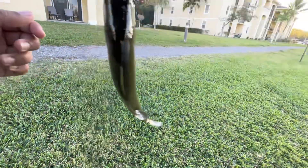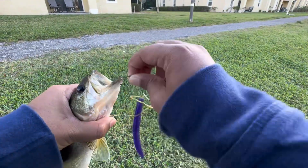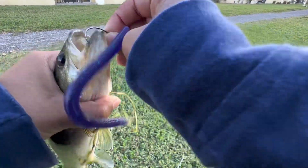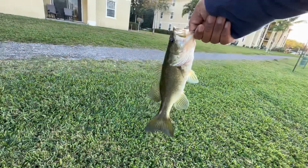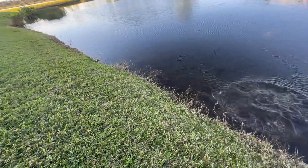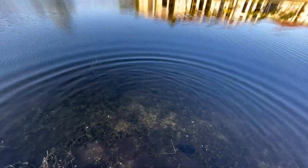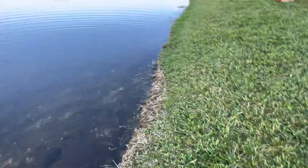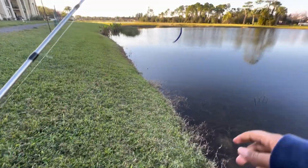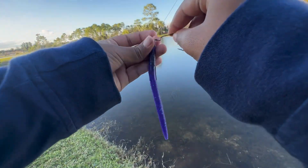Nice fish — didn't get a good hook set, but got it. There's a turtle there — no wait, that's a coconut. I'm scared of my phone falling, but yeah — nice, first fish of the day! It was like half an ounce, maybe — I don't think it's even one pound.